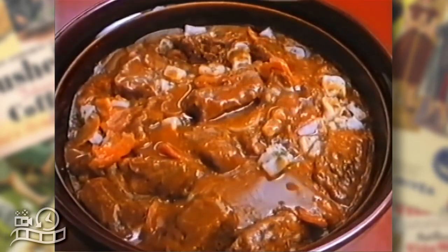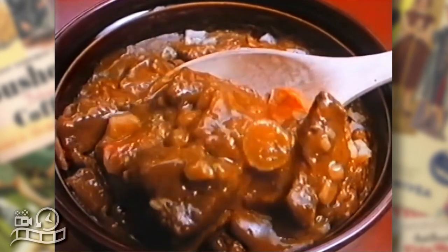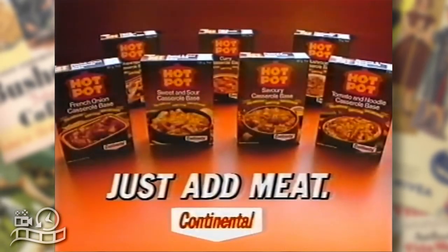Continental Hot Pot gives you a delicious, nourishing casserole every time because everything's already there. Continental Hot Pot. Just add meat.